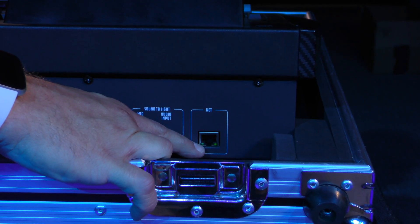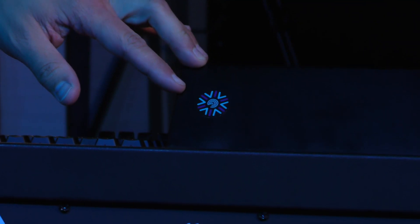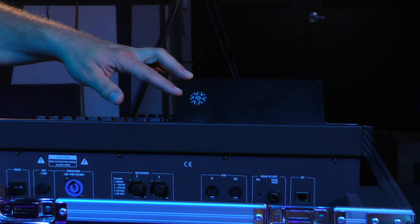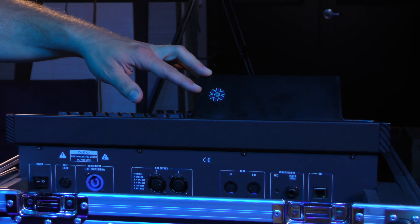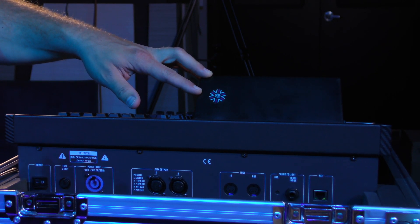The RJ45 port will give you up to four universes total. There is also a handy little RFID tag feature that works with your Android-enabled device or with an app from the App Store. This will allow you to access all of these videos, as well as software upgrades, right on your phone.